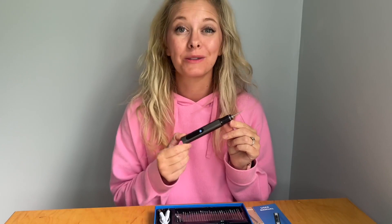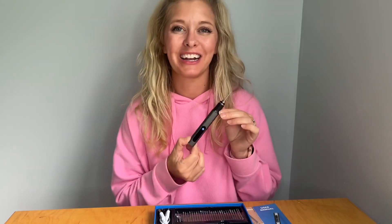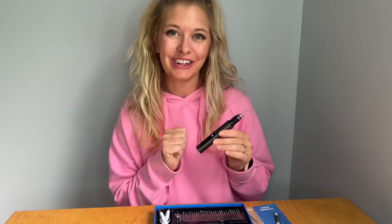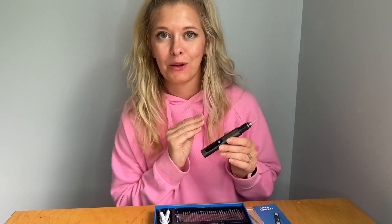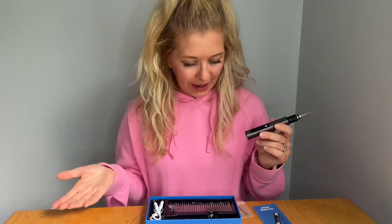Hello, today I'm showing you this professional engraving pin right here. I am not a professional, so do not judge my creations too harshly. I just got this — I thought it'd be really cool to test out and try out, so I grabbed it.